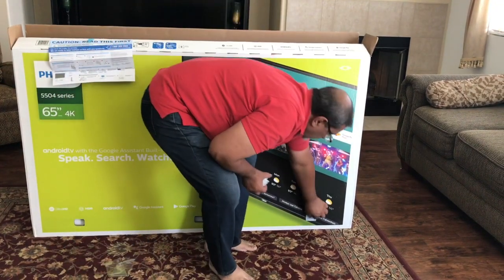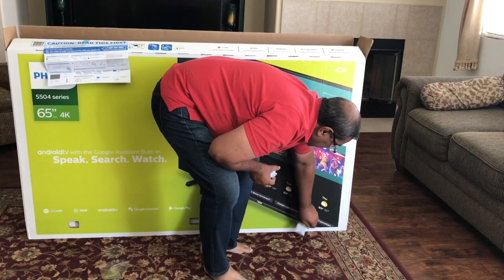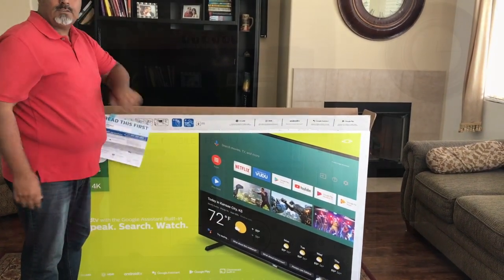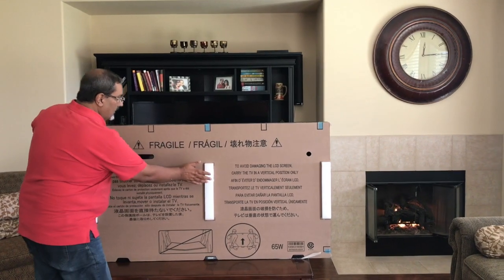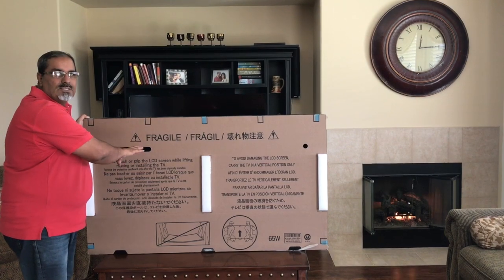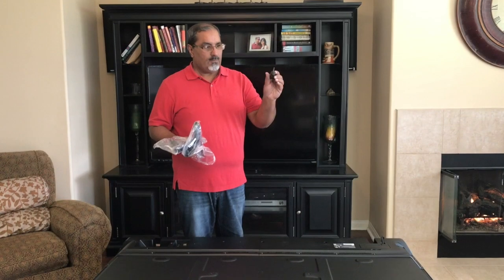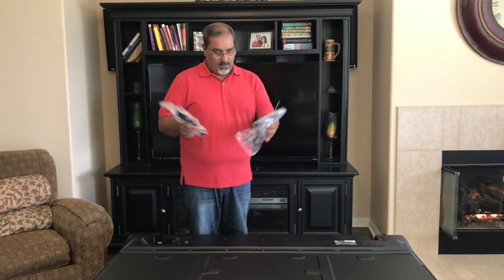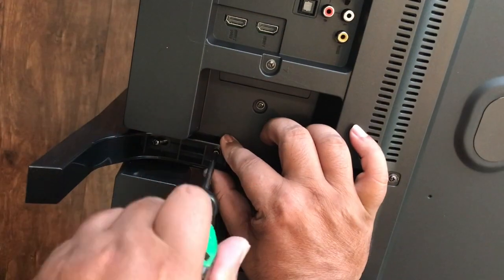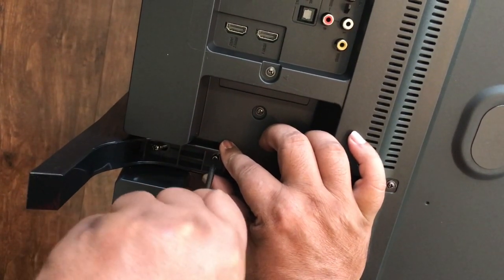The next step is to remove the TV out of the box. We're going to put the TV down and put the stand on. You'll need a Phillips screwdriver for the two stands on the bottom — go ahead and screw the stand in.